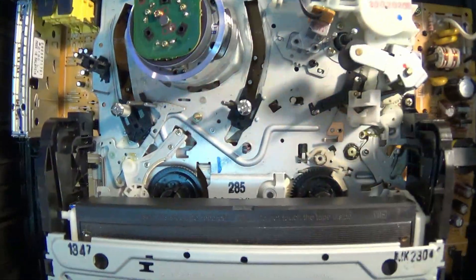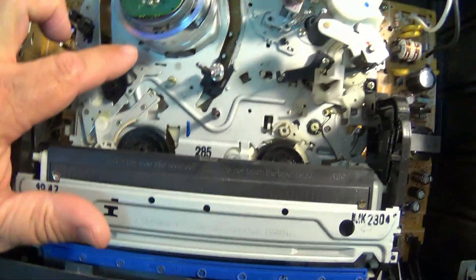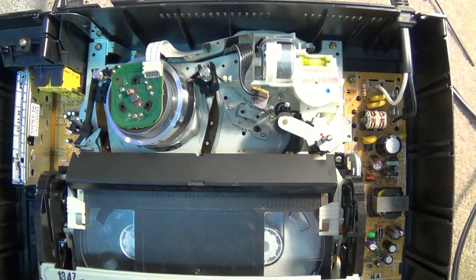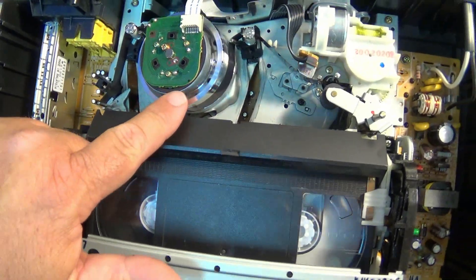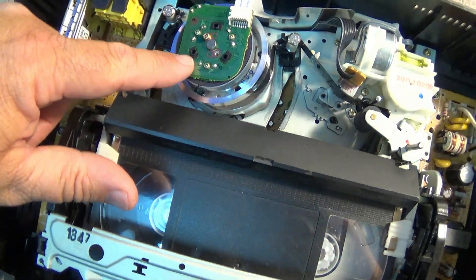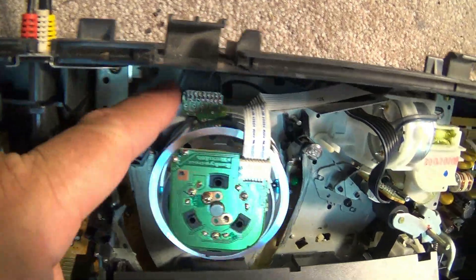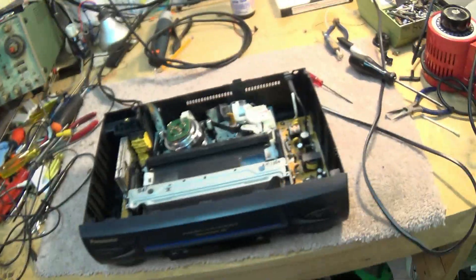Let's get a look at how this thing threads. Got a loading gear here — look at how loose that thing is. So that's how the tape threads on this. It's fully loaded. Look at this — the motor is on top, no more having the motor mounted below the chassis. The stator unit is on top of the head drum. The rotary transformer is in the bottom here — you can see where the video heads are connected to the rotary transformer.